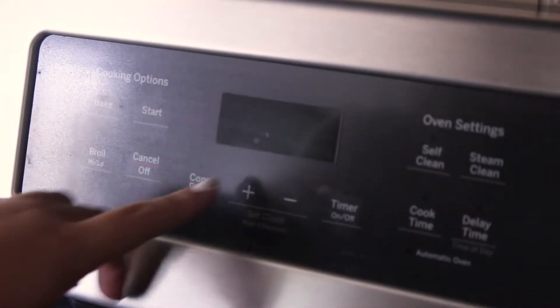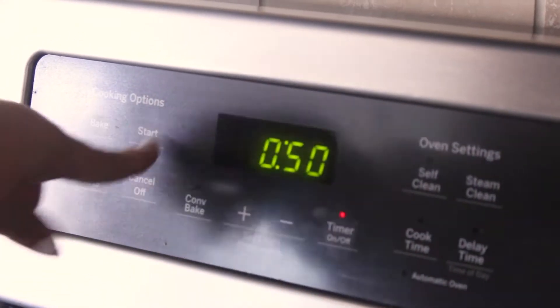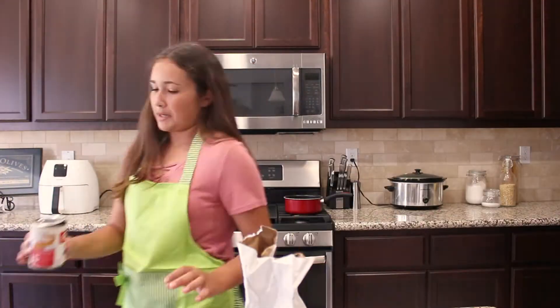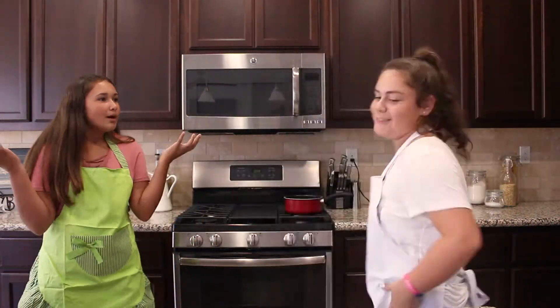Next for the wet ingredients you add two-thirds cup of evaporated milk. We already kind of spilled some over here, so just two-thirds cup — stop, right on the line!